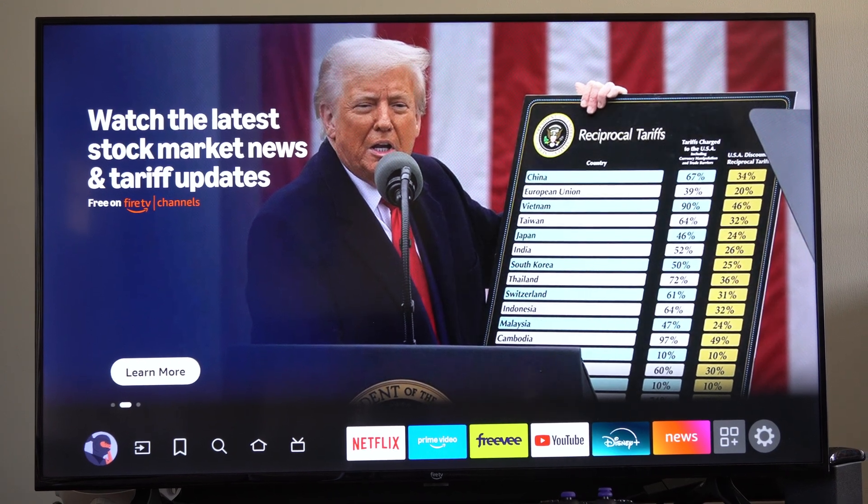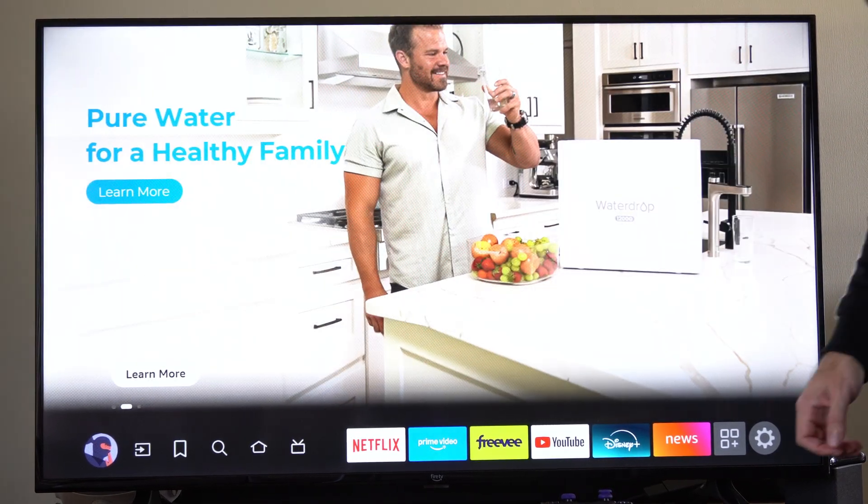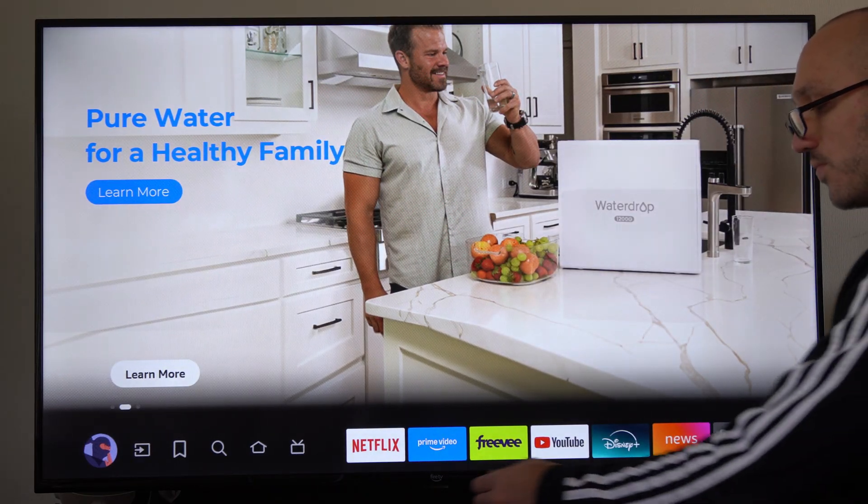Hey everyone, this is Tim from YourSix Studios. Today in the studio, I'm going to show you how to turn the volume up or down without the remote on your Amazon Fire TV.